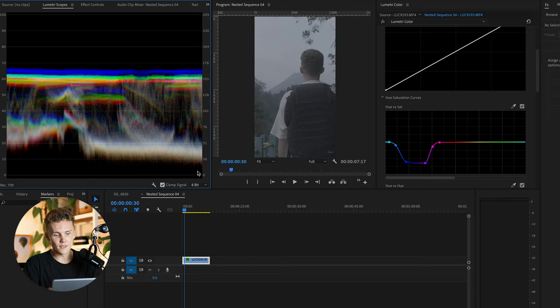So what is the Lumetri scope? Right at 100 at the top is clipping — that is the whitest of white with no information there. And the same down at zero: instead of white, it's black. So if you have anything touching zero or a hundred, there's no information there whatsoever and it's either too bright or too dark. You always want to be sitting somewhere in the middle.